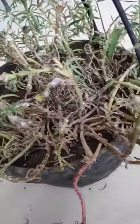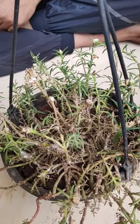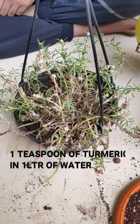To remove the fungal infection, I am spraying the plant with turmeric water. For making this solution, I have mixed 1 teaspoon of turmeric in 1 liter of water.